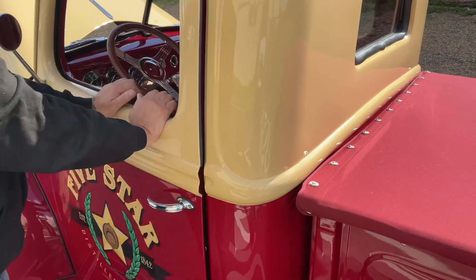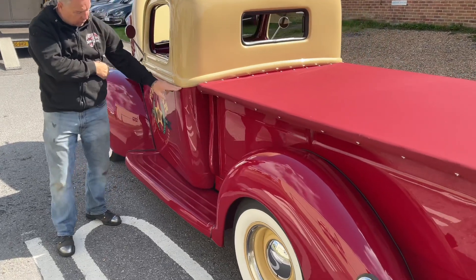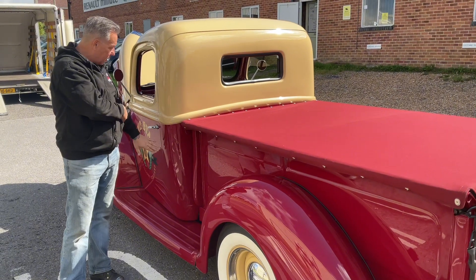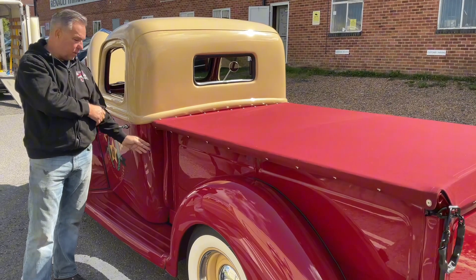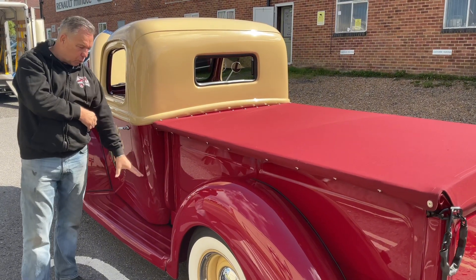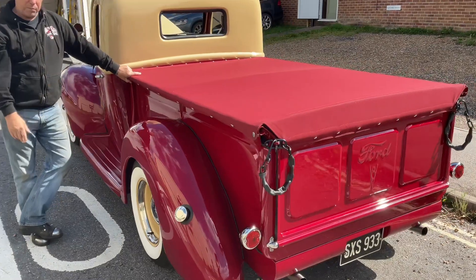The running boards and bodywork is where all the work is that you're never going to see. From this door down, all of this is new, and all the way along the back of the cab is new. These trucks have a problem where water runs down the gutter and in between the pickup bed. What happens is the chassis rots — this one had rotted so much it had actually fallen in half. So we've rebuilt the chassis, all the running boards are made, and the pickup bed itself comes from a company in the States — it's a new reproduction, but a really good reproduction.